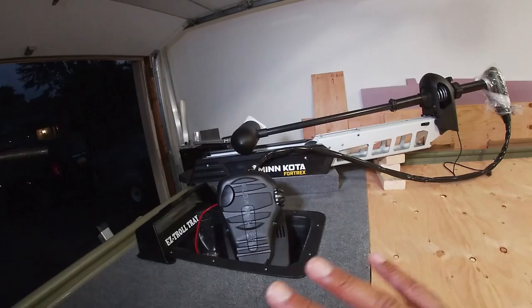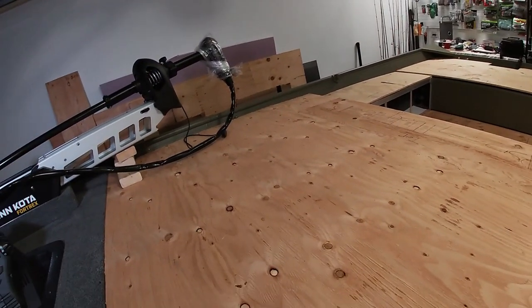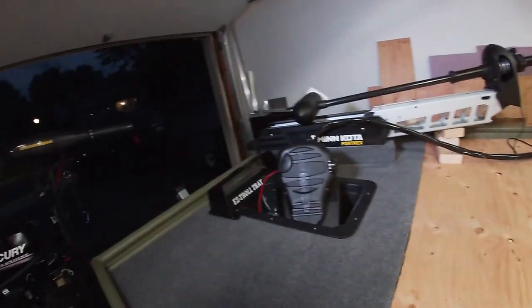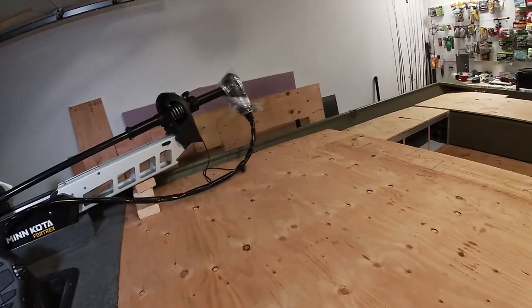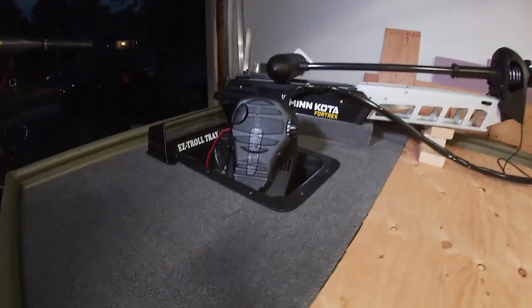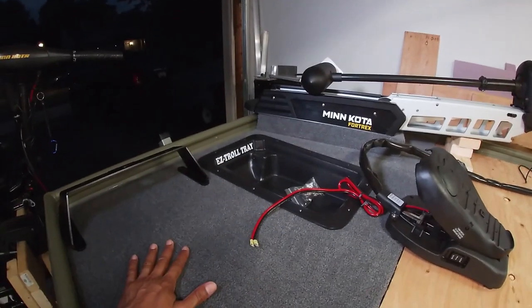My next steps after this were to literally finish the deck. I haven't even put this out on YouTube yet, but I've already made all the cuts for my deck. It was literally just install the trolling motor, get the fish finder in, cut my hatches, carpet, and I'm on the water. That's not going to happen as planned, and it's been a real struggle because this thing was set up perfect.